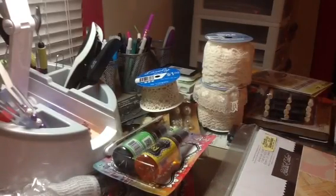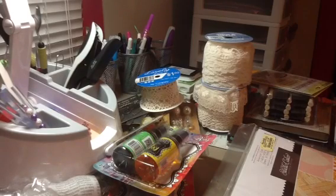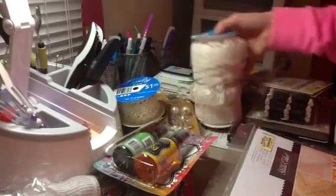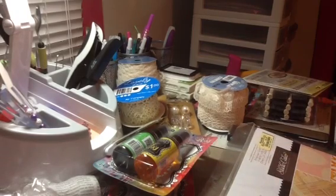So that is my haul from today! I also did pick up the Inkadinkado embossing powder in white — I don't even know where I set it, my room is such a disaster right now — but yeah, I did pick that up. I think that is it. Thank you all so super much for watching. I hope you are having an amazing Friday and I will talk to you all soon. Bye!